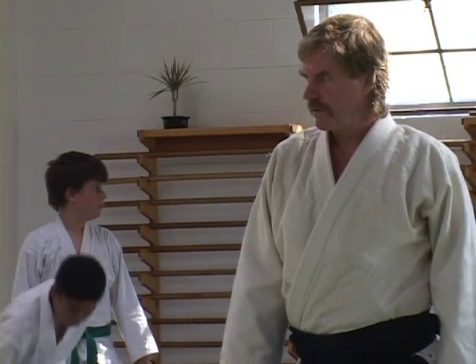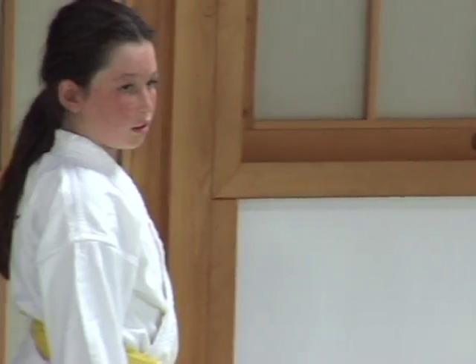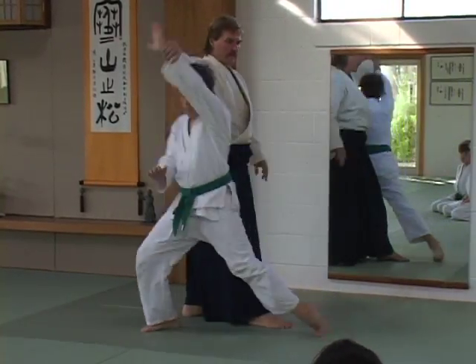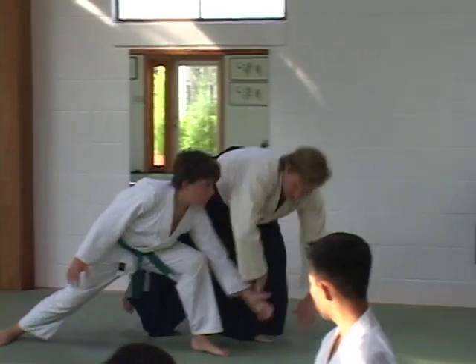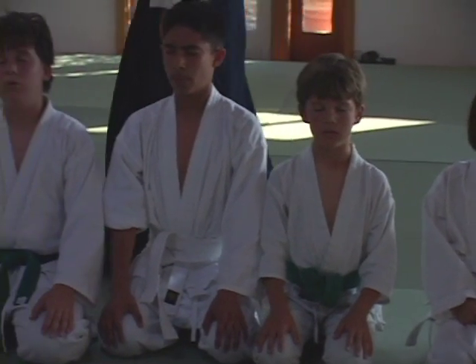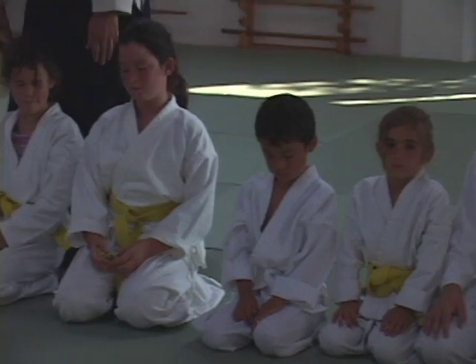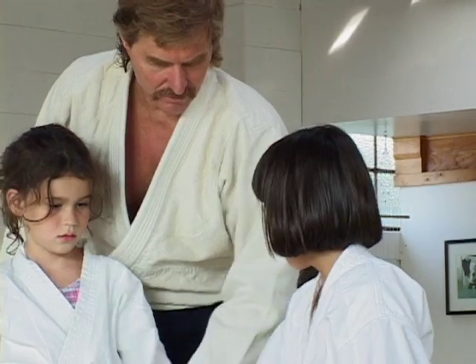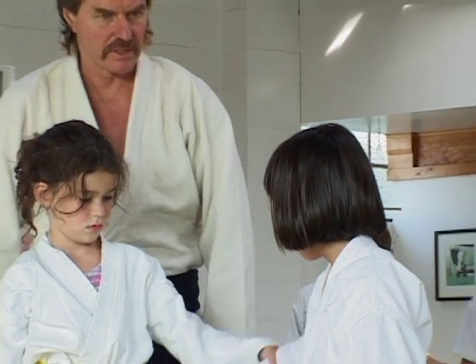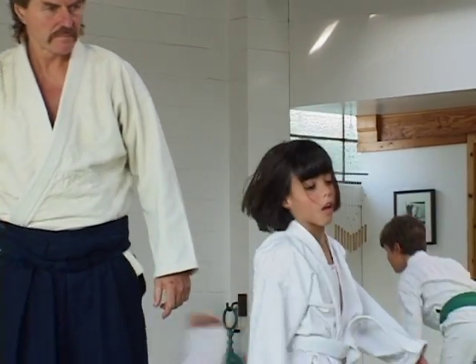At this dojo, we train people to be martial artists more than we train them to be black belts. Anybody can come in here and learn a series of techniques from beginning to end and get a black belt. But as a martial artist, the process is multi-level and very deep. The techniques don't change all that much. We just like to see improvement from one level to the next.